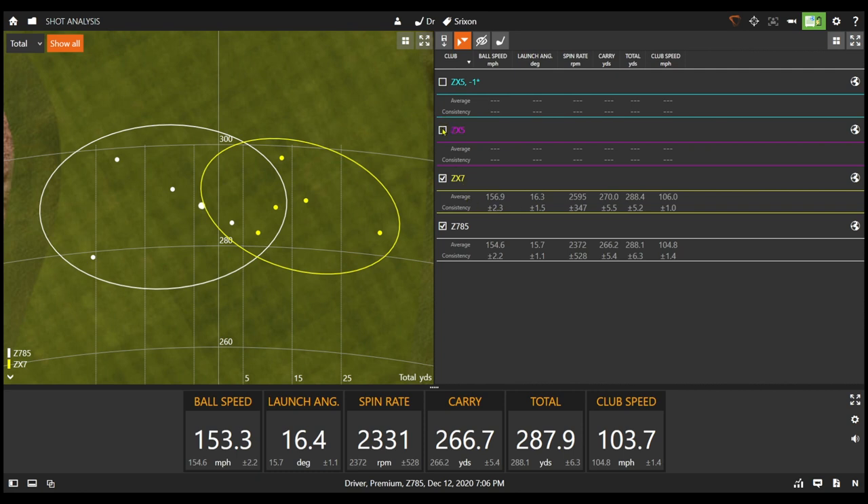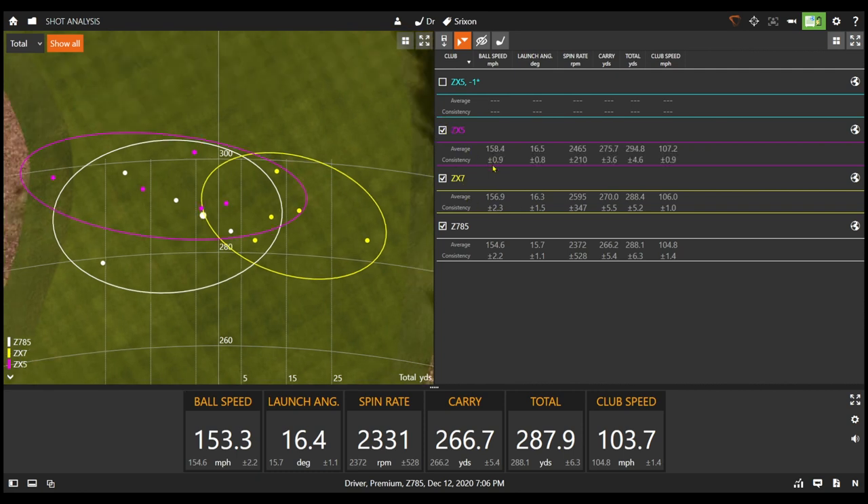When we look at the ZX5, ball speed jumped up almost five miles per hour compared to the 785. Launch was just slightly higher, but spin only jumped up by about a hundred RPMs. Because of that, there was almost a 10-yard carry difference with the ZX5 versus the Z785 driver.